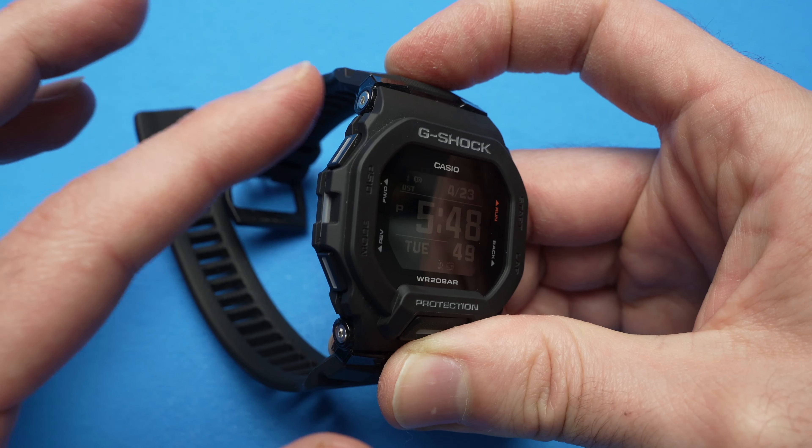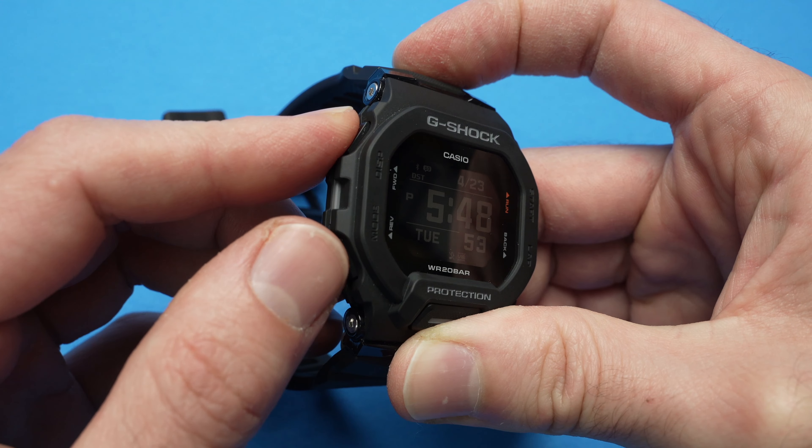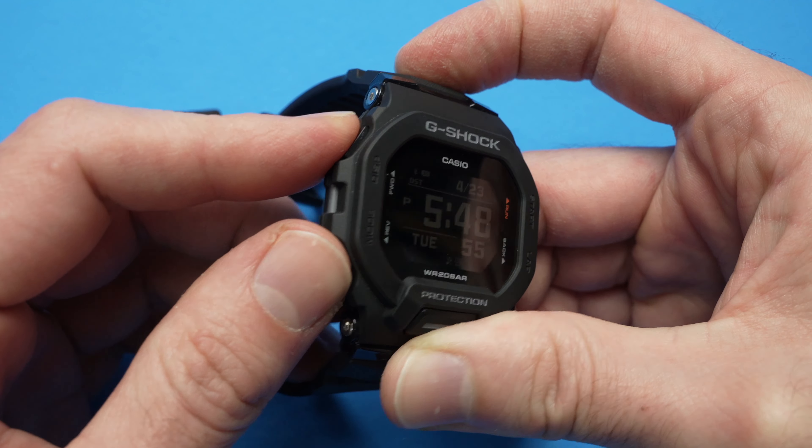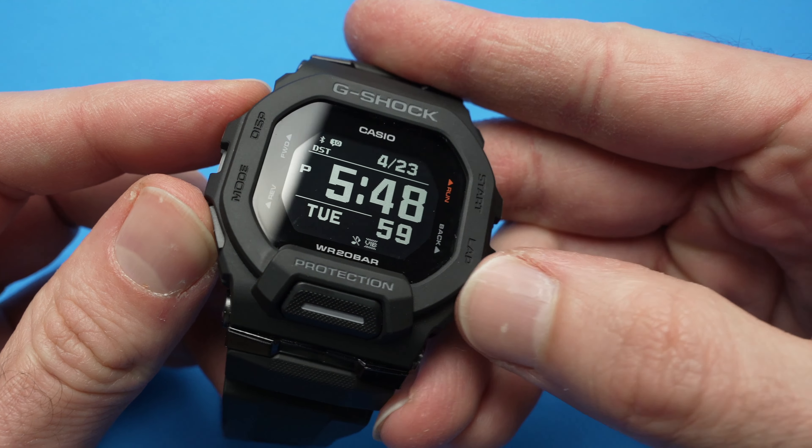Then you need to keep pressing the top left button, while keeping pressed the lower left button, and then keep pressing the lower right button. Let me demonstrate — I think it will make more sense. Like that, like that, and like that.